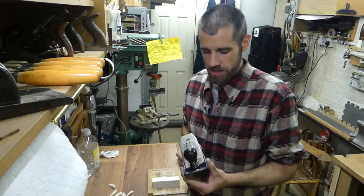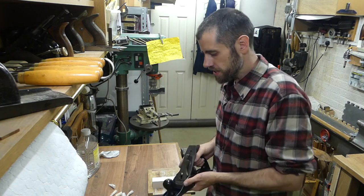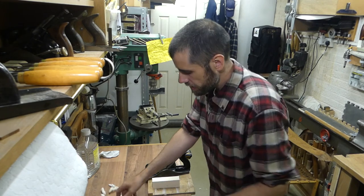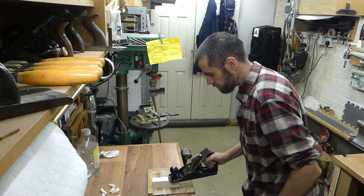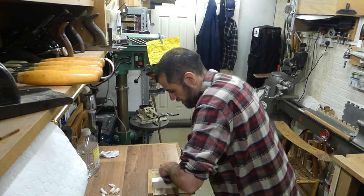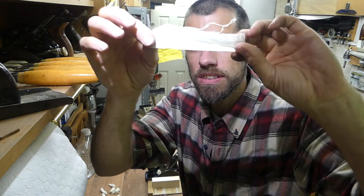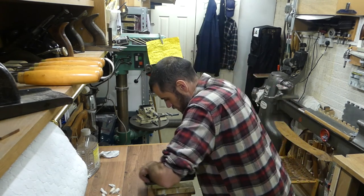I've taken a couple of minutes to set the plane up properly — the blade is set in the mouth nice and square, adjusted to a sensible depth for cutting nice thin shavings. This is just a piece of pine, and I just want to show you the kind of edge we've achieved using this system. Taking a couple of shavings — hopefully you can hear just how nice that is — and we've got some really nice translucent, paper-thin shavings there, full width of the piece of timber.